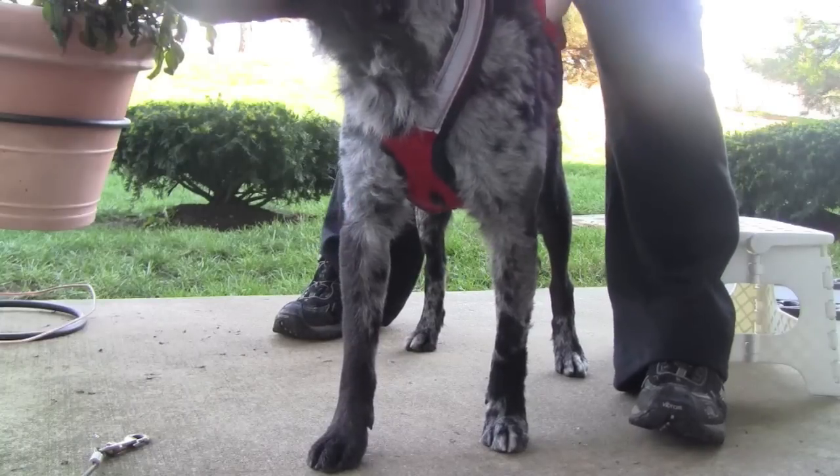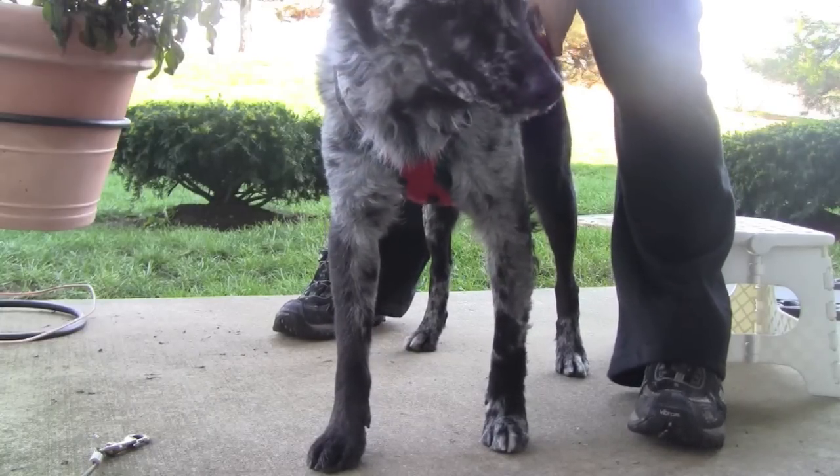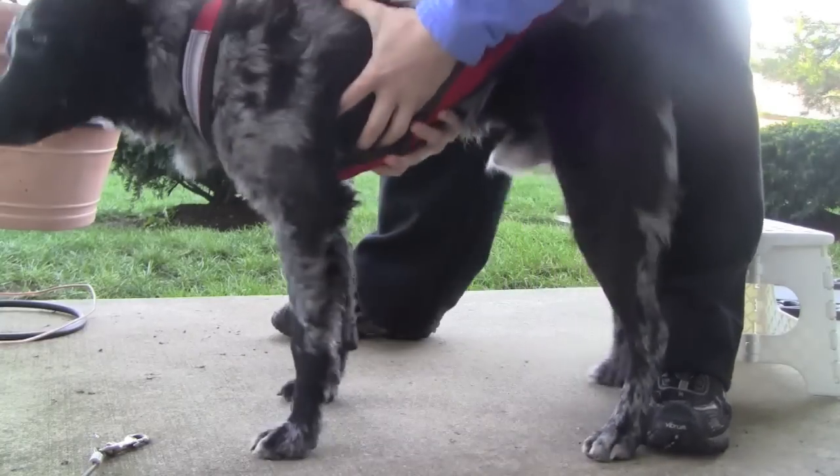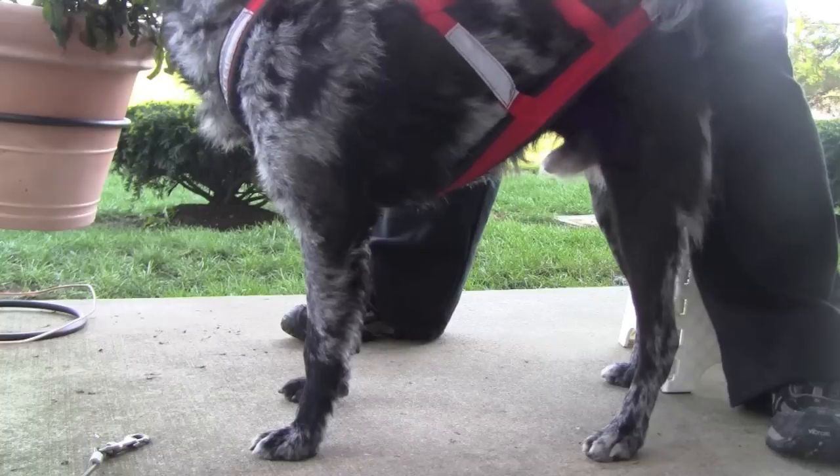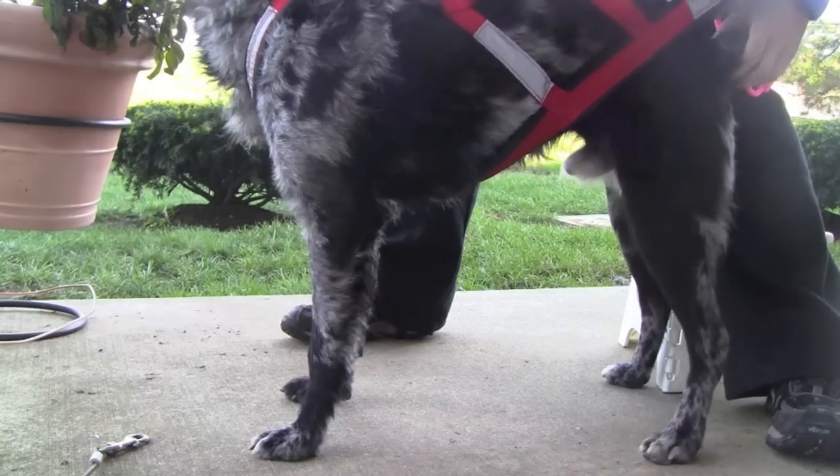And then this comes down over his back — over his back like this. And then this is where you hook him up. But this is too long, I think we can tell.